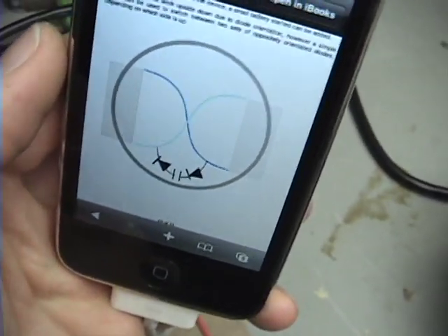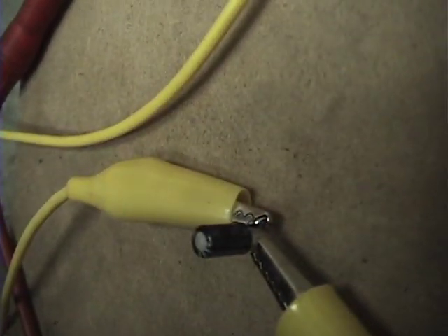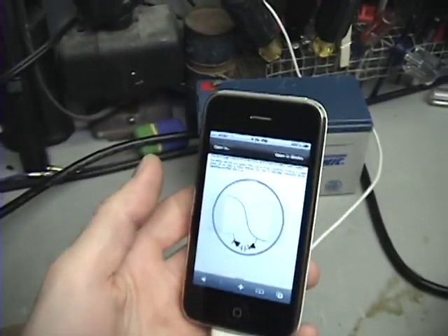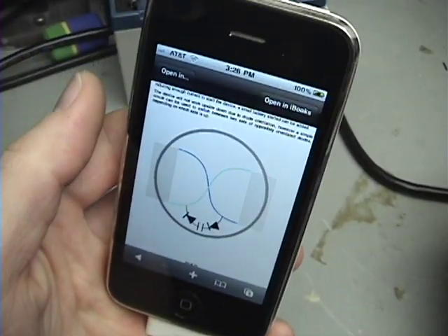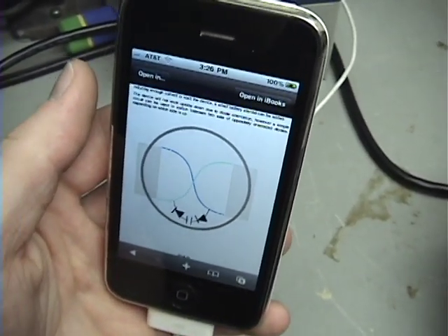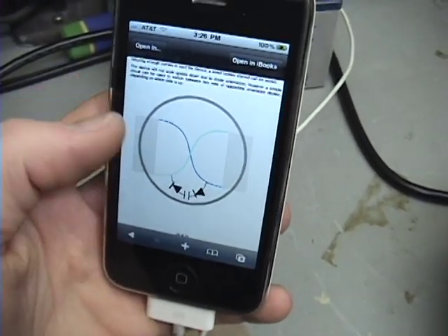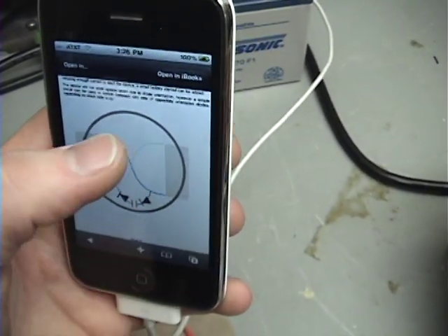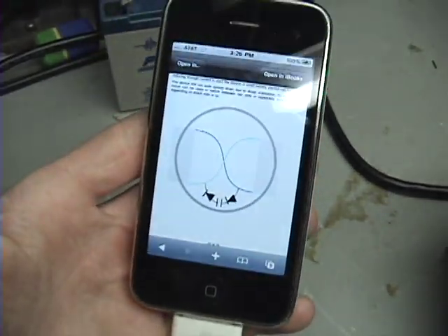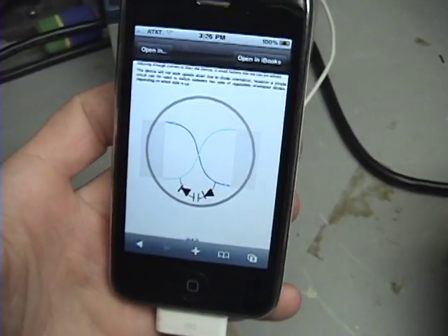I'm using electrolytic 2.2 microfarads, 50 volts. That's what I'm using — a little bitty thing. It doesn't really tell you much information, like it says it could run all the time. But it does tell you that the orientation of these diodes needs to be different depending on your hemisphere, whether you're in the northern or southern hemisphere.